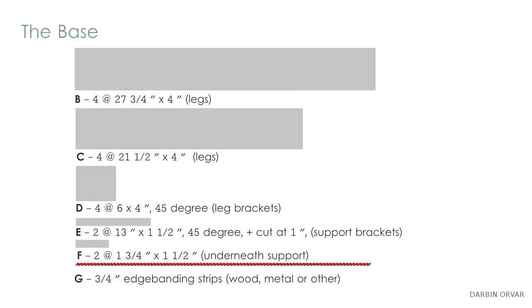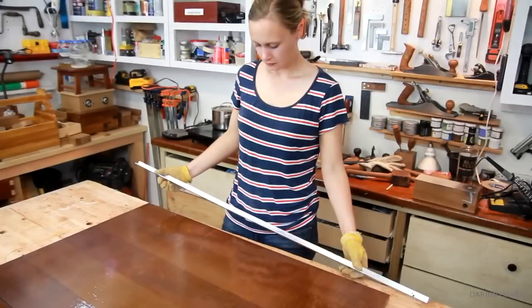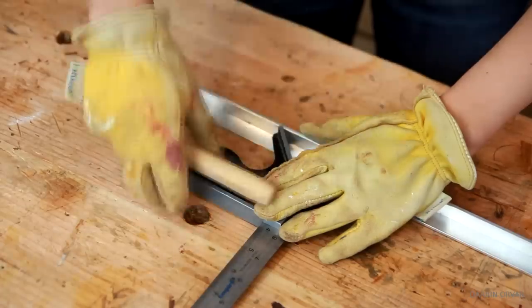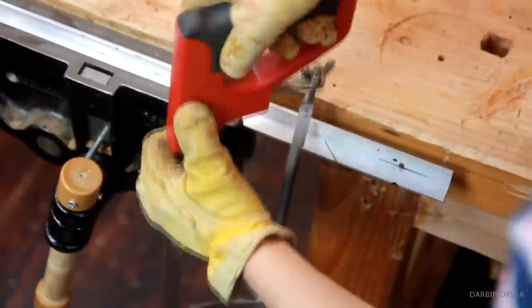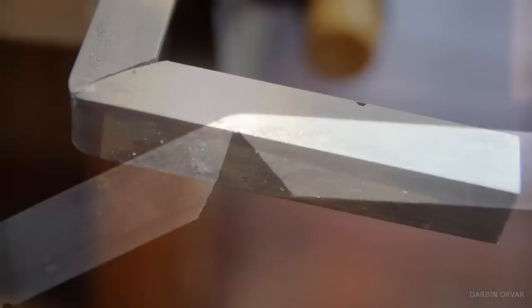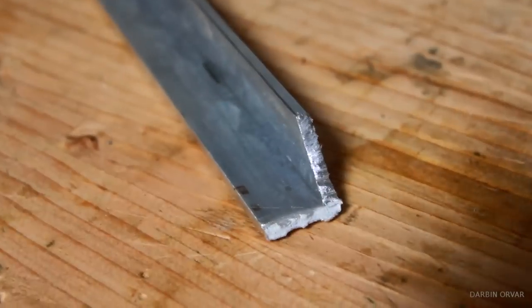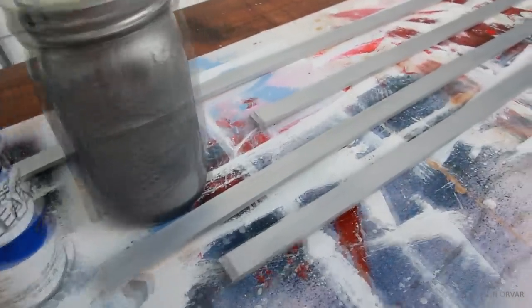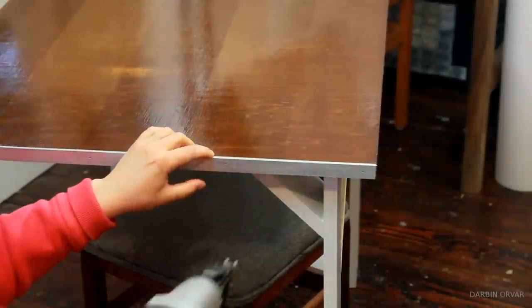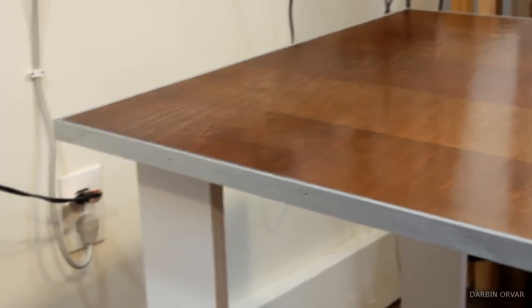Now for edging there are several options. I wanted a metallic edging to contrast the wood and the white, so first I started with aluminum that I cut and bent. However it broke, so I decided to paint strips of wood with aluminum paint and staple that on. Another option would be to put on wood edge banding ahead of time and stain it the same as the top.